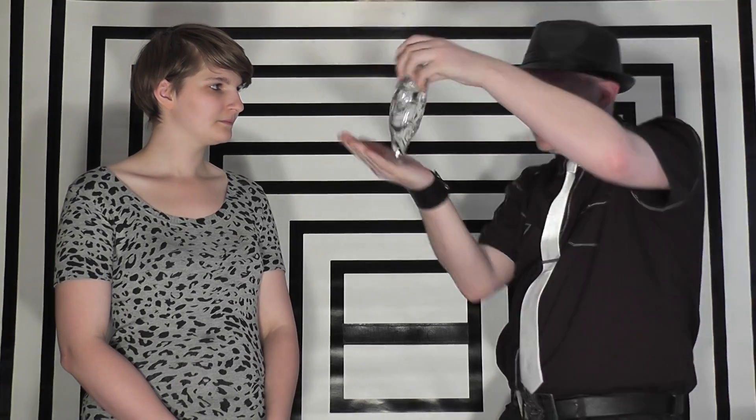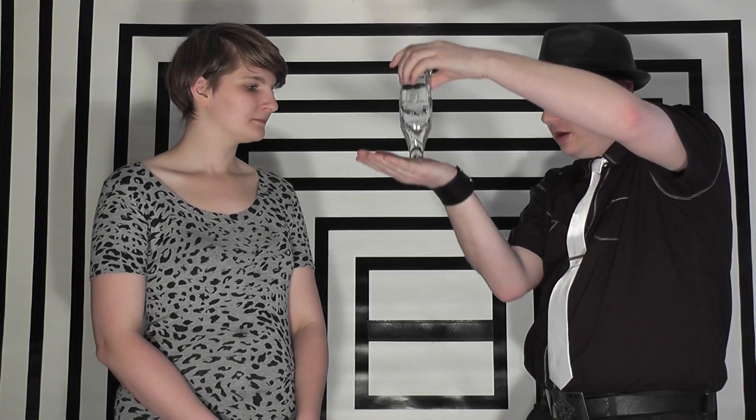This trick is called the suspended water trick. I'm here with Katherine. I've got a bottle of Coke here and to begin with, I've got to take a quick drink, and I'm going to take this toothpick and try something. If I place my hand over the top of the bottle and turn it upside down and over your head.